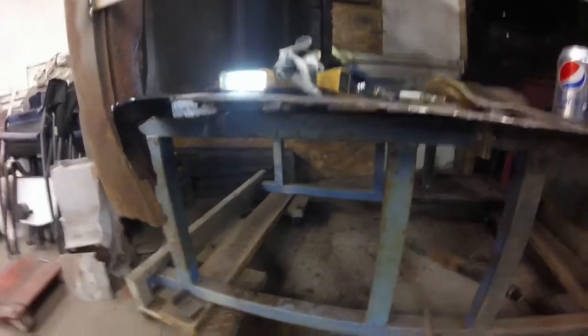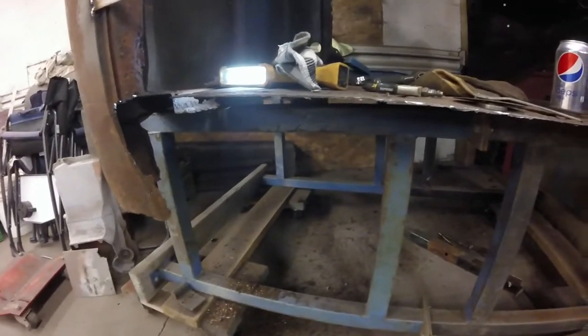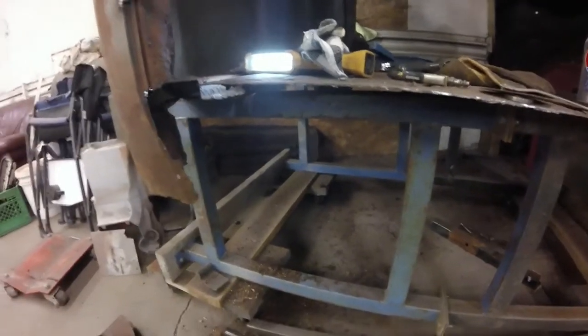We're going to lift that piece up that we got made and hammered in, and just get a little fitment done to it and see what it looks like.